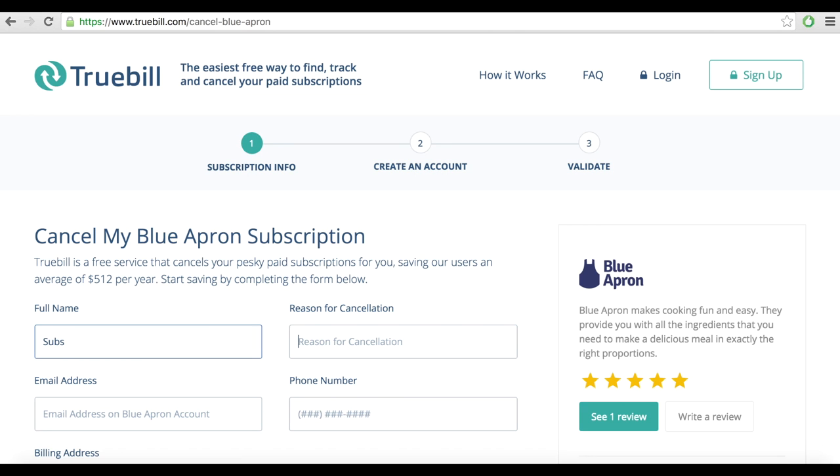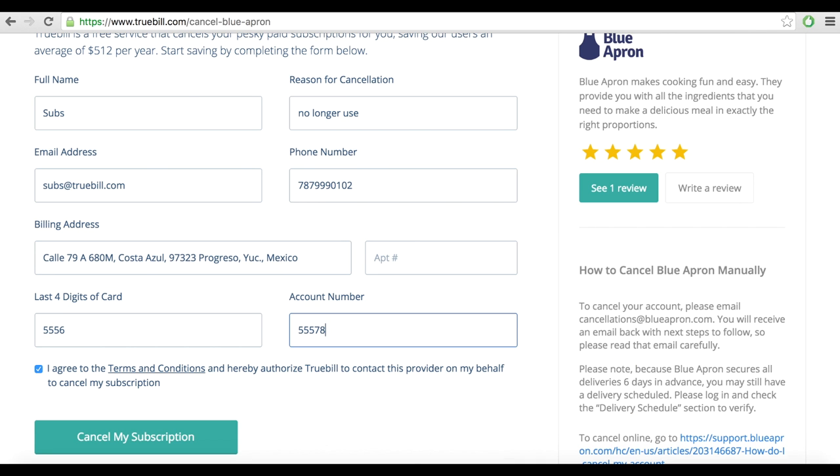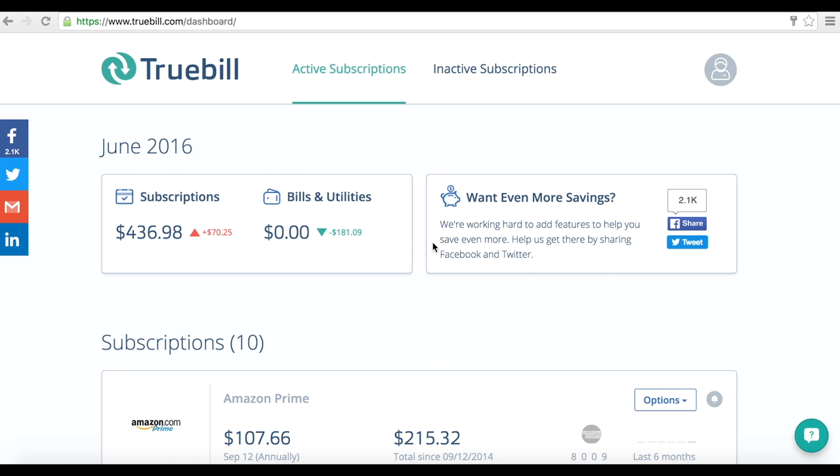But the easiest way to cancel your subscription, once and for all, is to request Truebill to cancel for you. If you haven't signed up for Truebill yet, simply fill out the form on Truebill's How to Cancel Blue Apron information page.